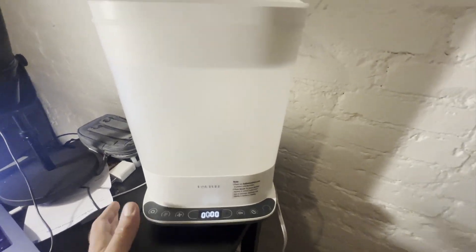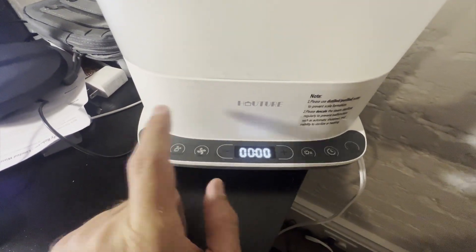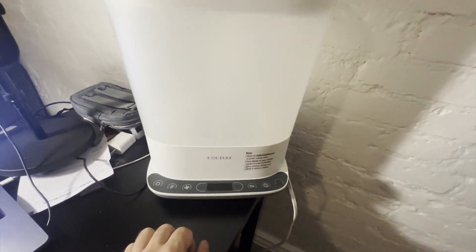So not super big — small unit, plugs right in. And of course, like I said, it has all these different modes in it. And I hope you enjoy this review.